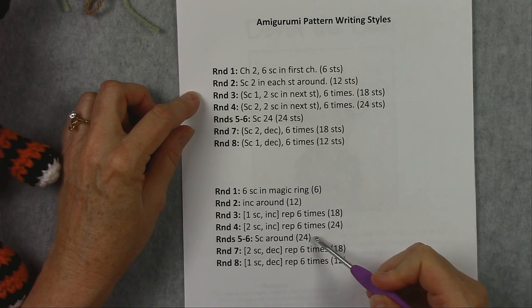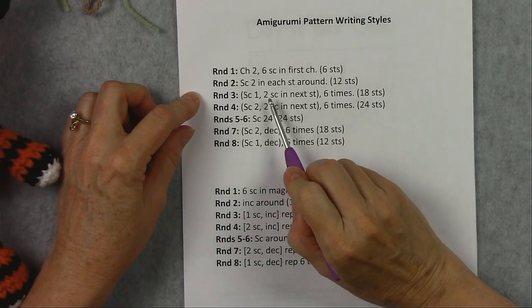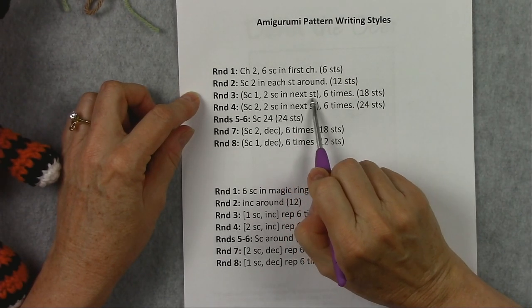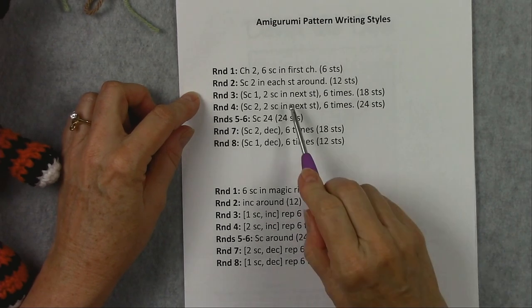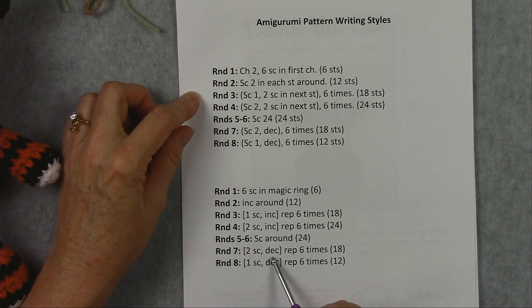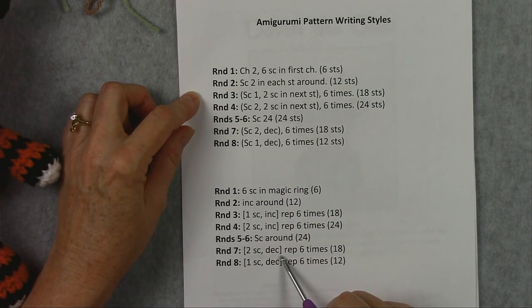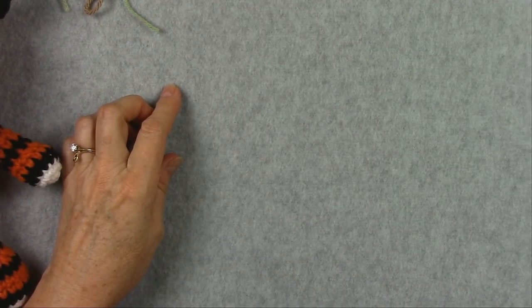And then these 2 rounds are decrease rounds because we're having fewer stitches in each round. This is the same instructions written a little differently. Here the increase is written as '2 single crochet in next stitch,' and in this pattern it's just 'increase' — that means the same thing. The decrease is spelled out D-E-C in each of these. So let's get started making our first piece.